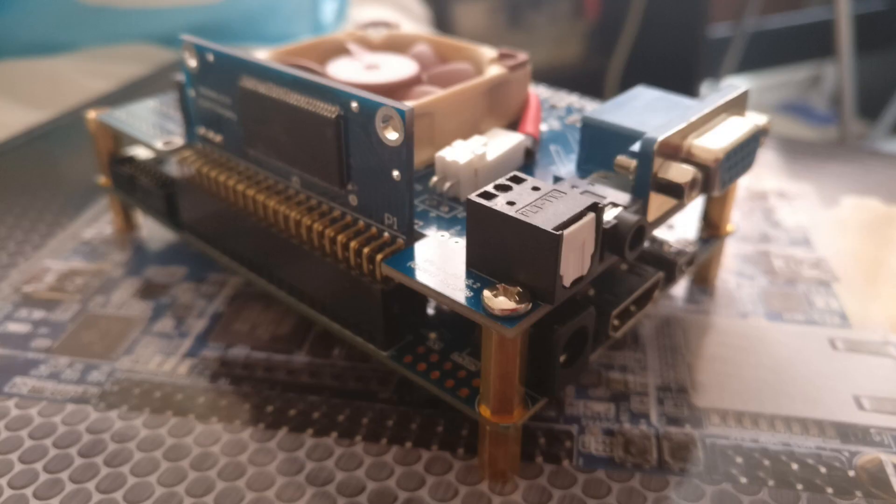With it all fitted together it should look something like this. There is a micro SD card as well that was provided with mine - that's an 8GB card - and the next step we're going to look at is setting up that SD card with the MiSTer system.